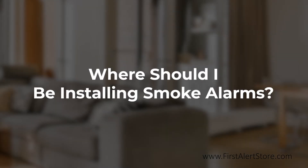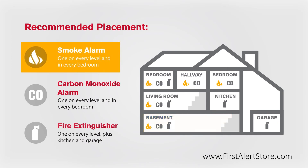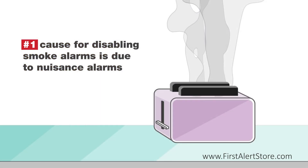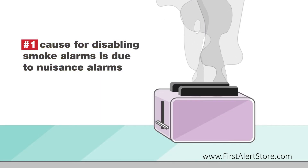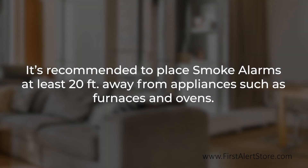Smoke alarms should be installed on every level of your home, including the basement and in every bedroom. The number one cause for disabling smoke alarms is nuisance alarms. It is recommended to place smoke alarms at least 20 feet from appliances such as furnaces and ovens, as these produce combustion particles.